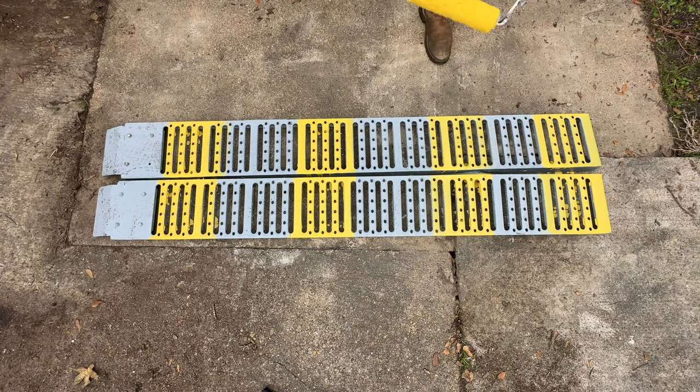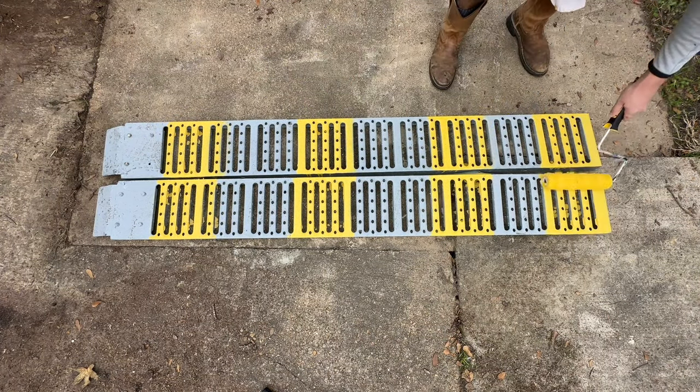We've got our first coat of DuraGrip anti-slip epoxy — the yellow stripe — and we have our first coat on. Now we've got to wait two to four hours for that first coat to dry, then we're going to go back and reapply a second coat. Now we've allowed that first coat to dry, we're going to go back and do the same process and apply a second coat.